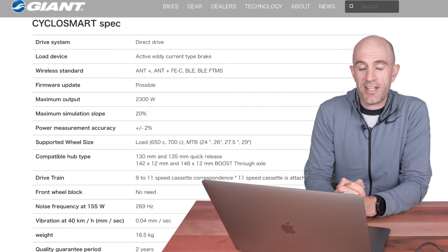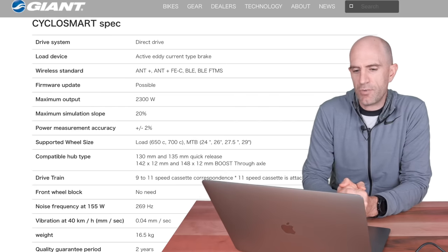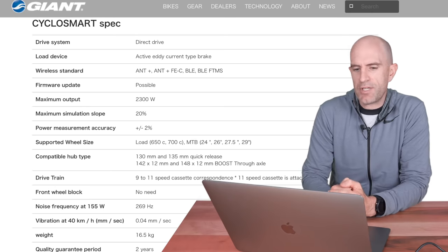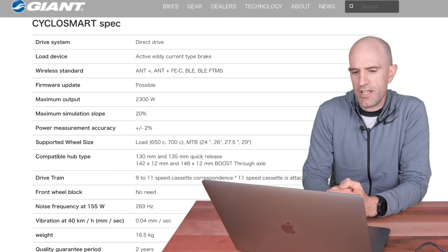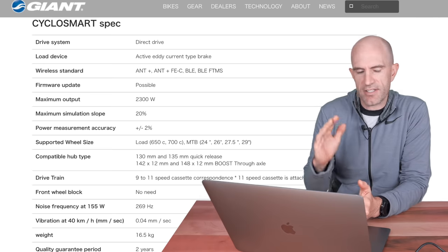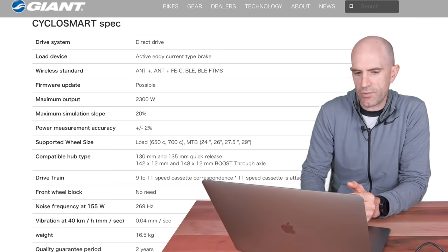On to the other standard details: maximum 2300 watts — more than any of us can really put out indoors. Maximum gradient simulation up to 20%. Power accuracy measurement is plus or minus 2%, which is within the ballpark. Supported wheel sizes are almost everything, from 650C up to 29er. You can see the height adjustment in the pictures, so that's all good.